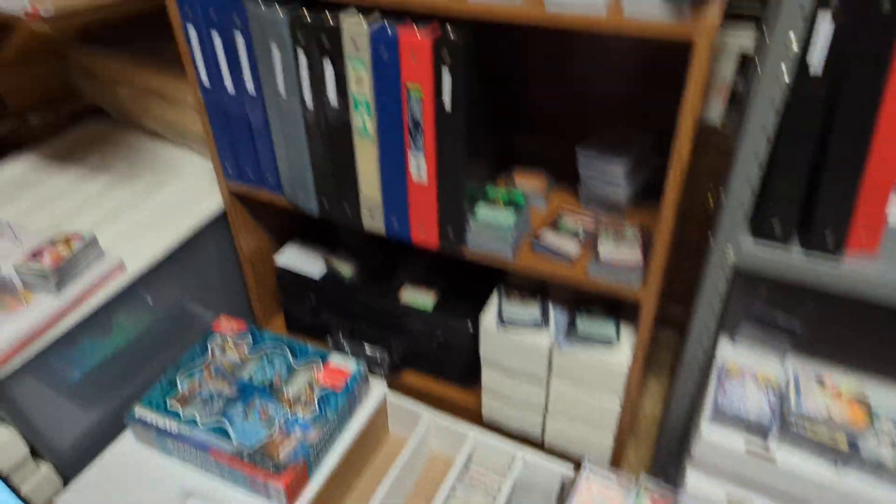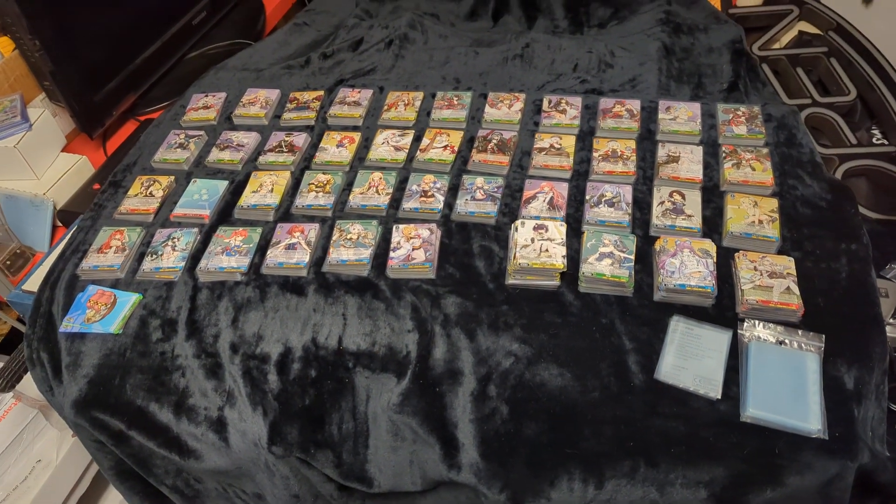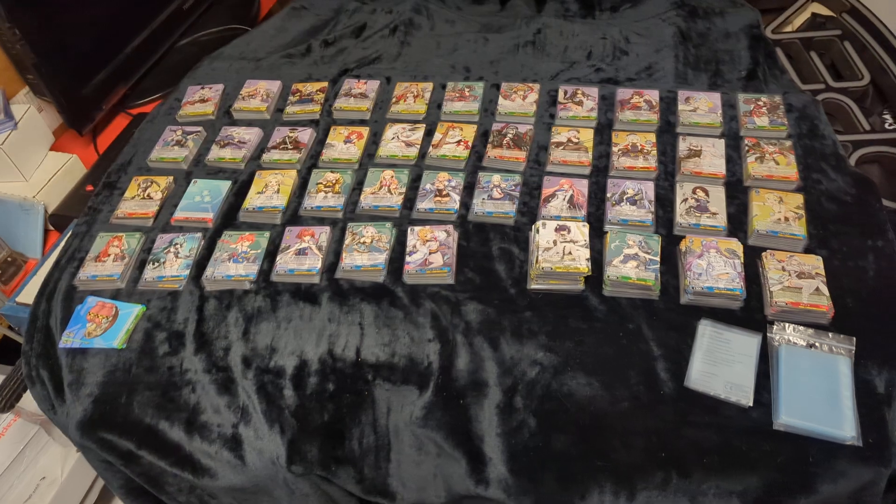Should we end the video? Should we just make it less than 10 minutes? That's what we're doing — we came here to sort cards again.